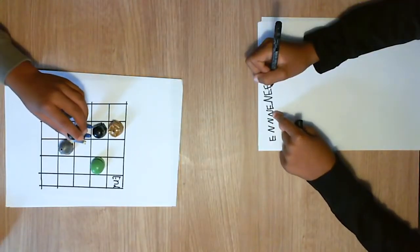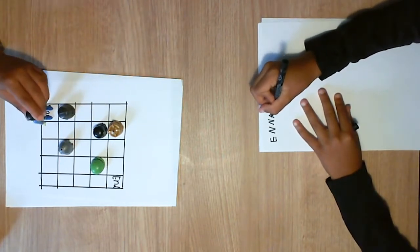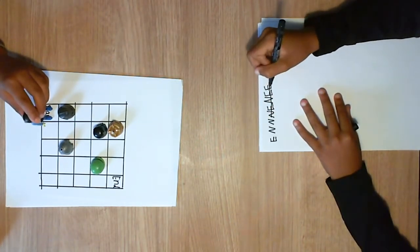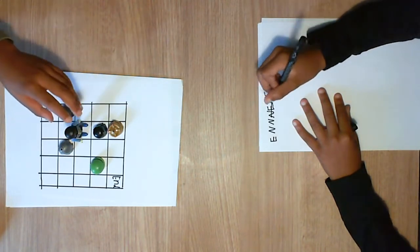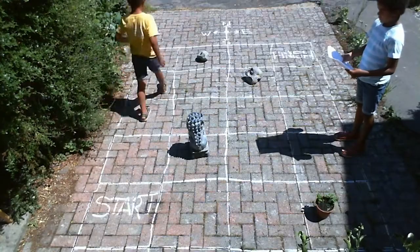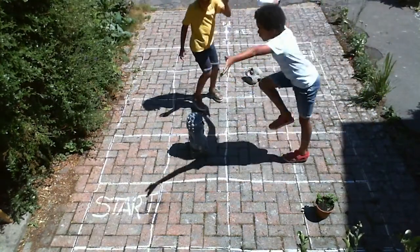Next, test your instructions to see if you've navigated your partner correctly through the maze and fix any errors in your instructions where you go wrong. In coding we call these errors bugs and the process of error correction debugging. Continue debugging your code until you can navigate your partner from start to finish with no problems.